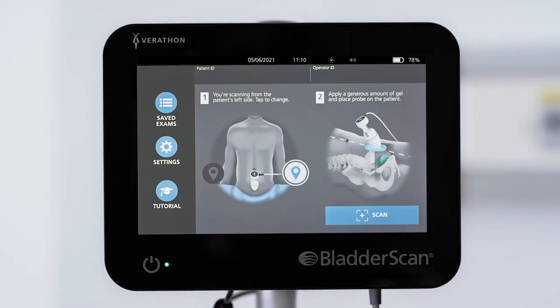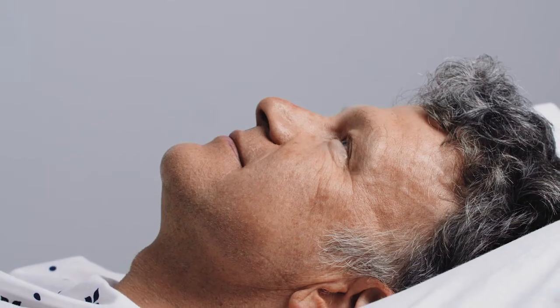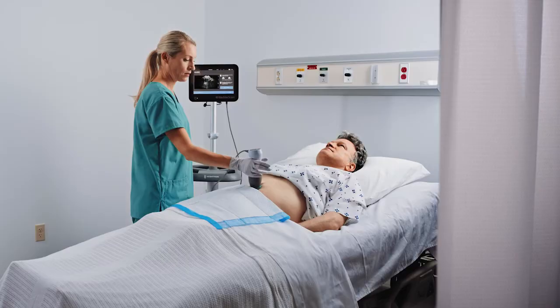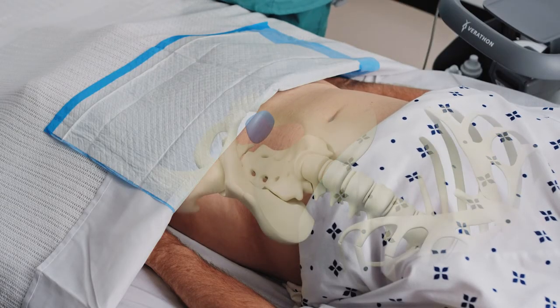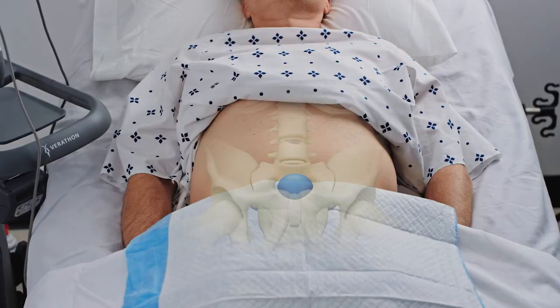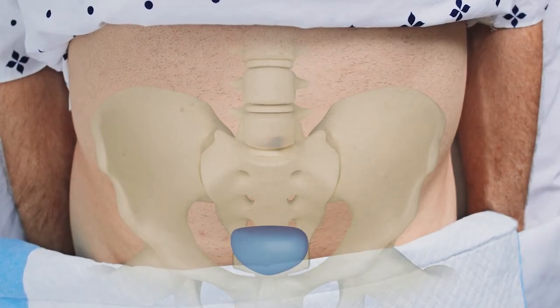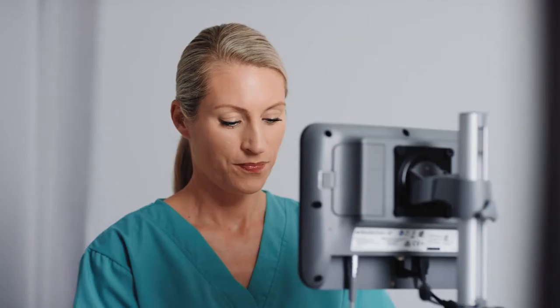Tap the screen if you need to change the orientation. Align the probe so that the midline marker is lined up with the midline of the patient's body. Factors such as age, body mass, abdominal distension, and individual anatomy can influence the size and location of the bladder. While typically the bladder is located on the midline of the body, it may be shifted left or right. Depending upon the degree of fullness, it may extend upwards towards the umbilicus.